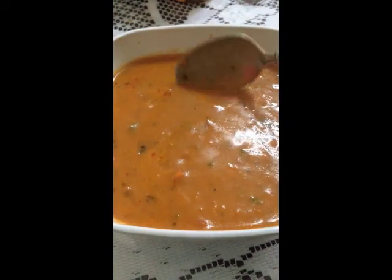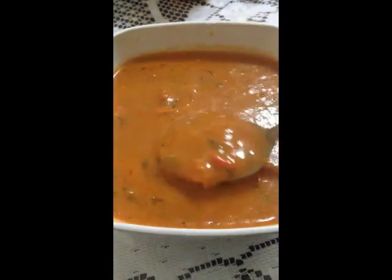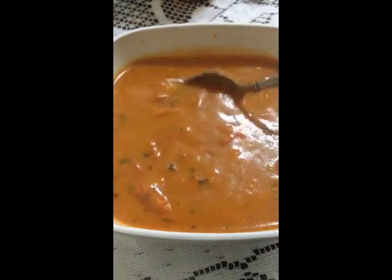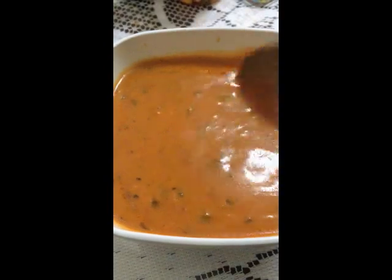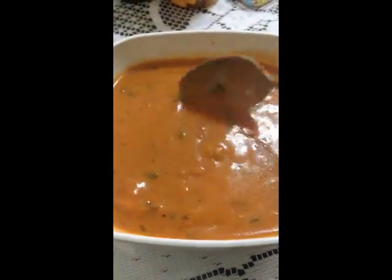I wish it was a little bit thicker in terms of ingredients — I wish it had more vegetables. But it's creamy. You have to stir it a little so you don't end up with sections that are a bit watery. But it's good, I like it.